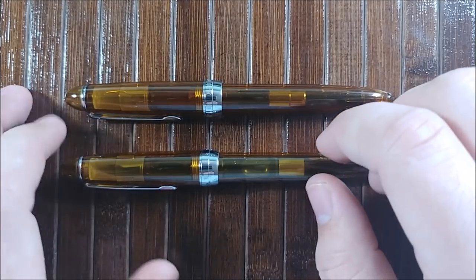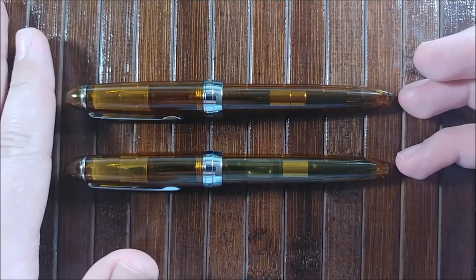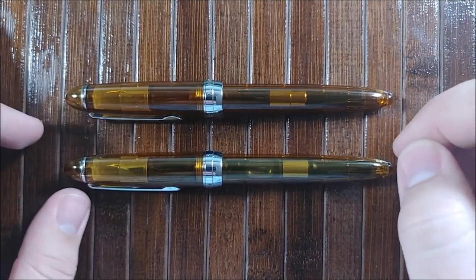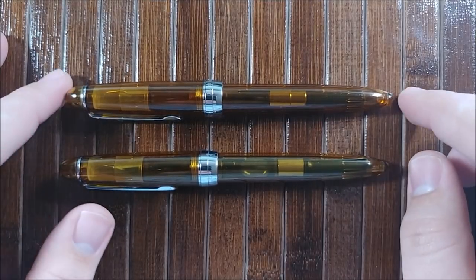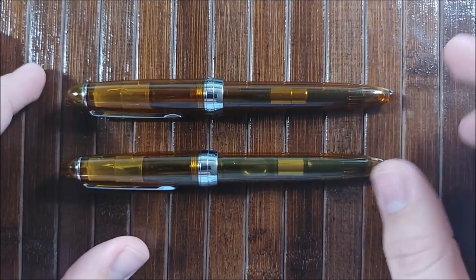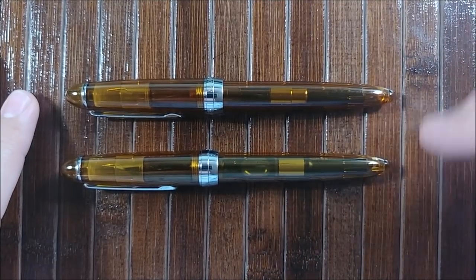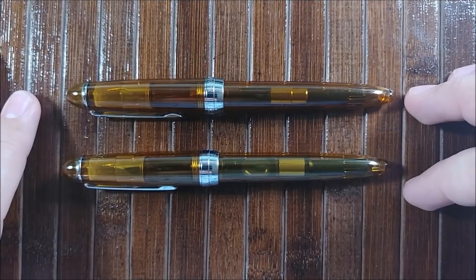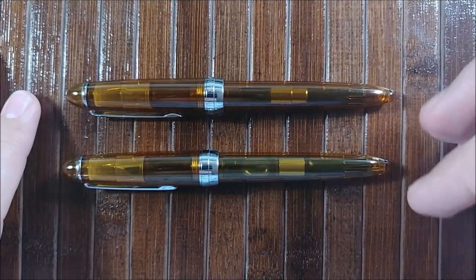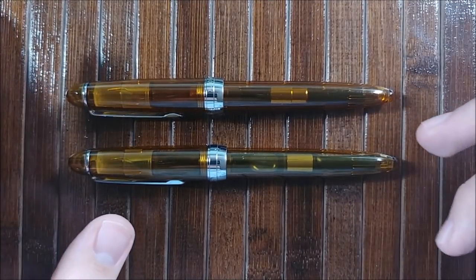Hey everybody, Jake here, and today we're going to take a look at two fountain pens that are basically the exact same. Here we have the Jinhao 992, and up here we have the Monteverde Monza. If you've been keeping up with recent fountain pen stuff, or if you're on the fountain pen Reddit or anything like that, you've probably heard about these two pens. They're very, very similar, to the point that one of them is a rip-off.